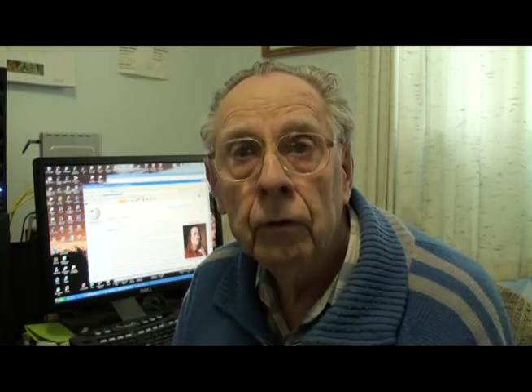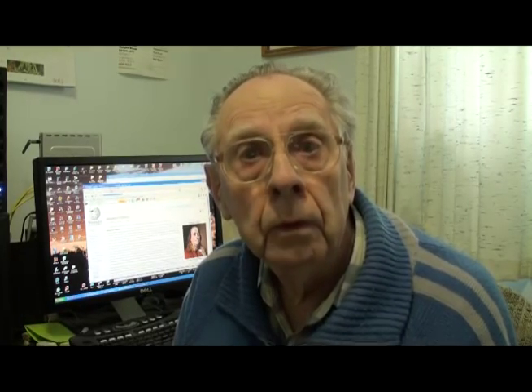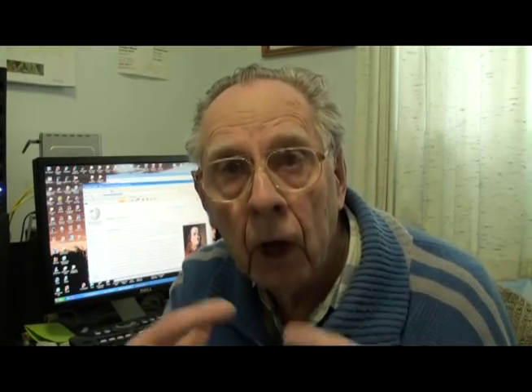So that's what we're going to do today. We're going to follow Benjamin Franklin's rules and tell you how to do it, but you, in turn, have got to do it. Train your fingers.